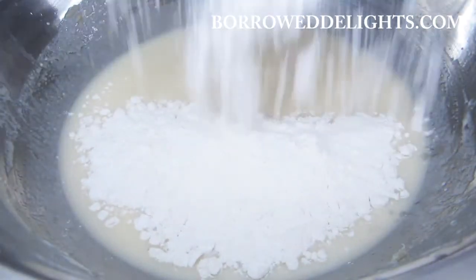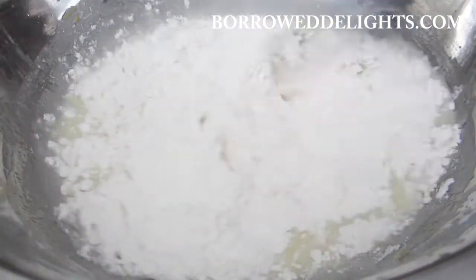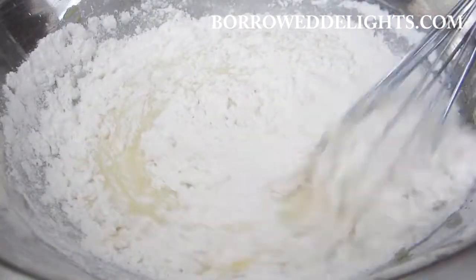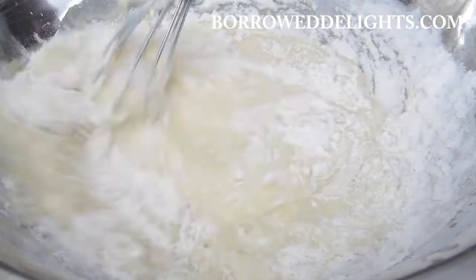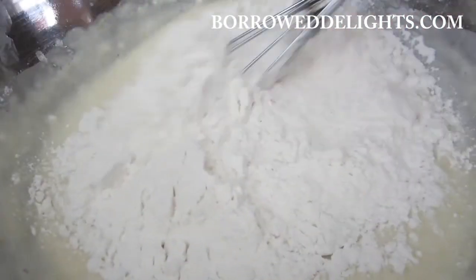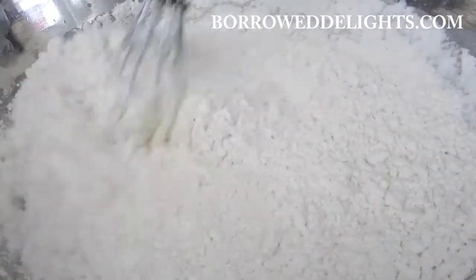I'm now going to start combining my dry ingredients with my wet ingredients. I've added half of my flour mixture to my wet ingredients and I'm going to stir that until just combined. Then I'm going to add the remaining flour mixture and stir that in.